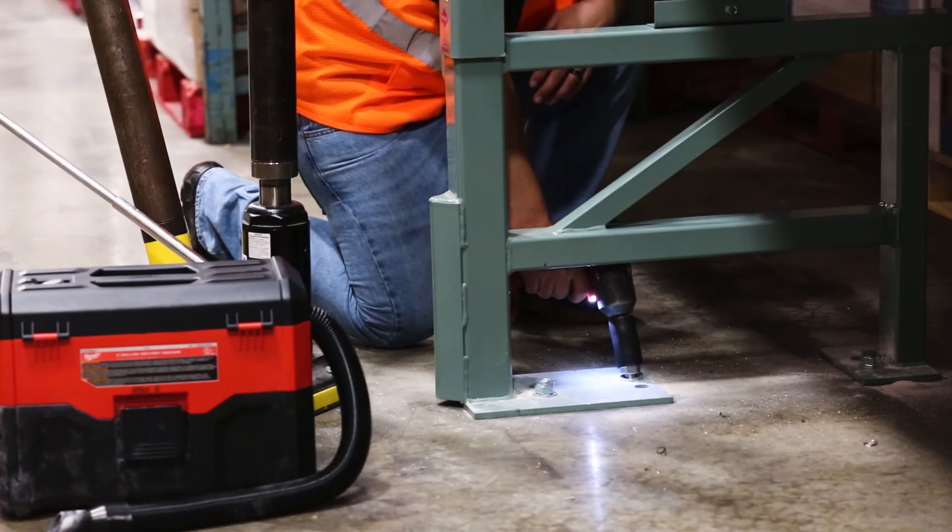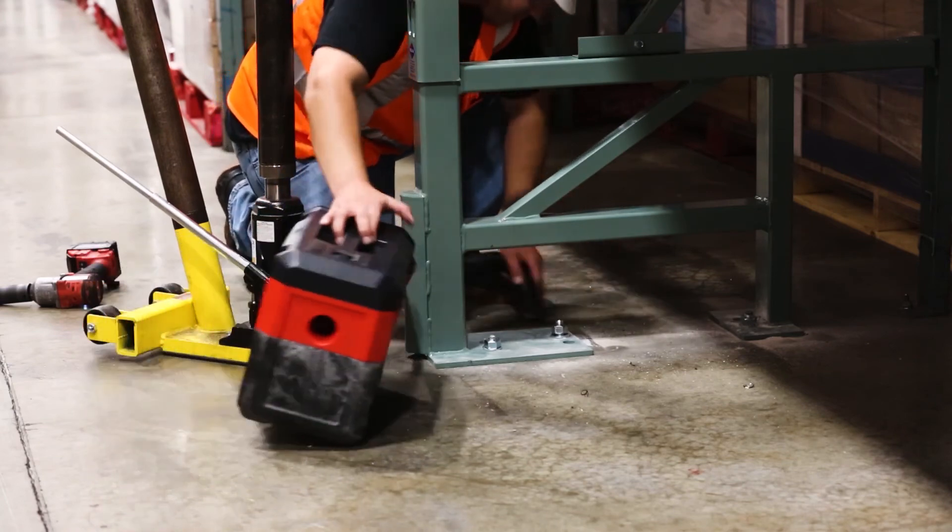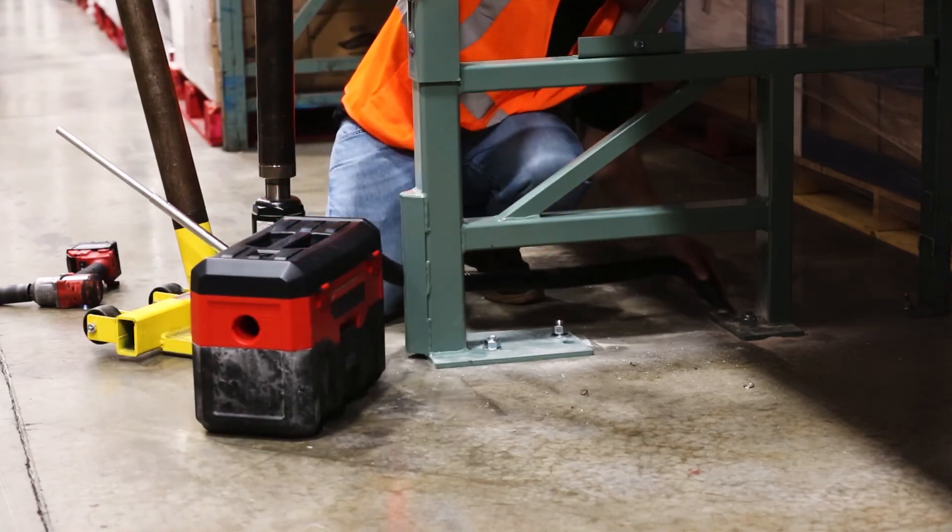Torque the anchors to spec using an impact wrench. Vacuum any remaining debris in order to leave the workspace cleaner than when you found it.